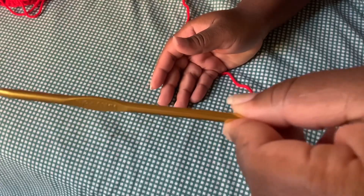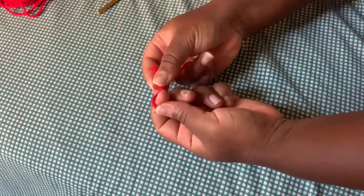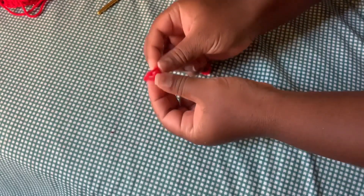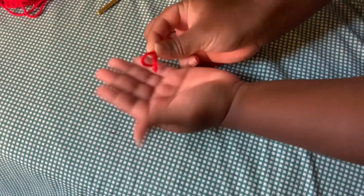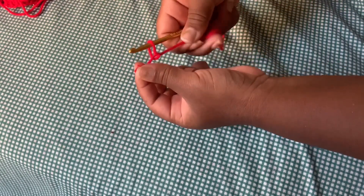All the color yarns I use will be down below in the description box. I'm using a five millimeter hook and I'm starting off with a red yarn. I just did my slip knot and I am preparing my needle so we can start crocheting.